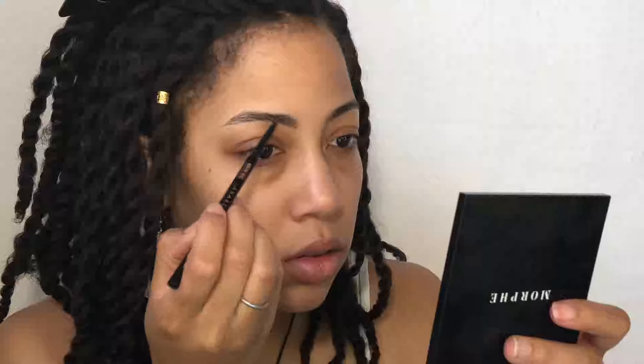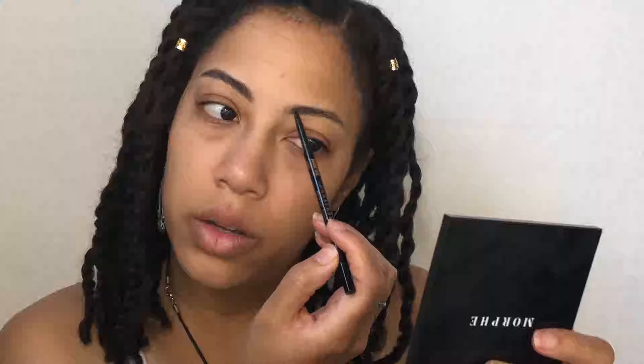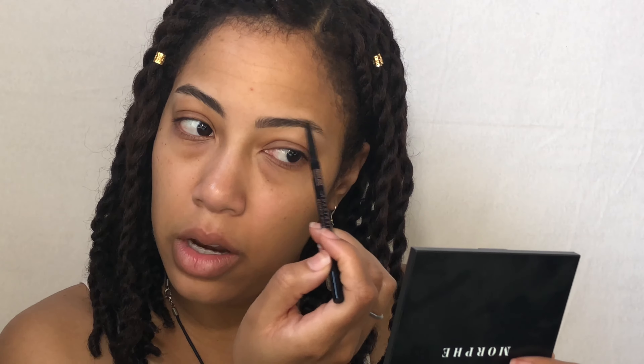So we're going to be using the Brow Wiz — really just fill in your brows like any old way. I'm just going to fill in the areas where my brows are sparse and then help carve out the shape just a little bit, but I will not be cleaning up with concealer today. I will still set them though.